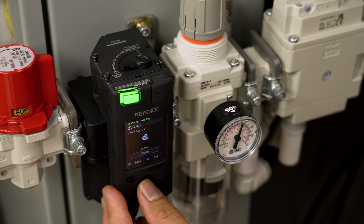It also features an integrated on-off valve. Installation is easy and straightforward, requiring only 24 volts, and is linkable with other Keyence products.